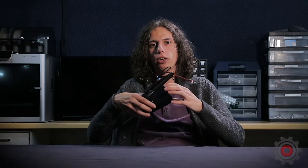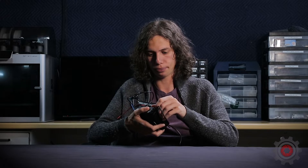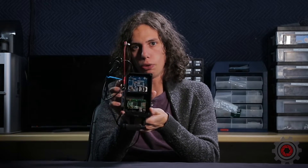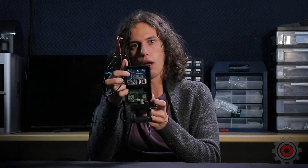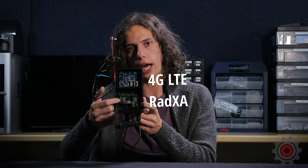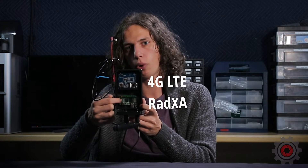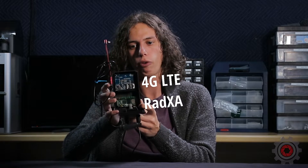Before we show you the setup on the computer, we're going to take a look at the inside of the 4G LTE mod kit so you know a little bit more about how it works. Inside you have two boards: your 4G LTE board — the one with the SIM card in it, we're using AT&T but you can use any GSM carrier — and then underneath we have a Radxa board, essentially a Raspberry Pi clone but a more powerful version.